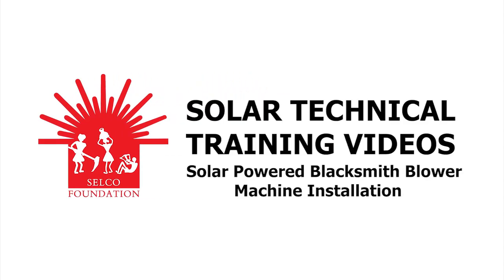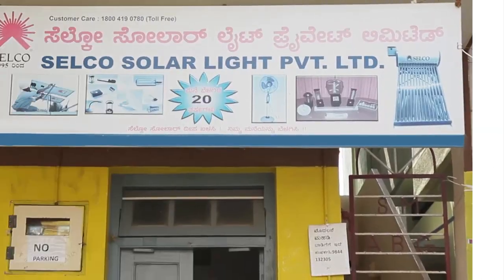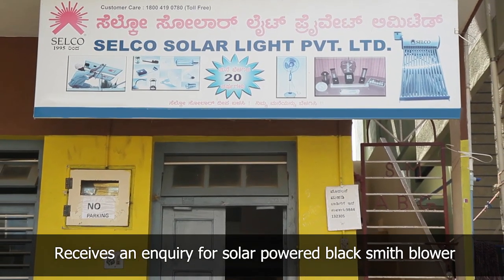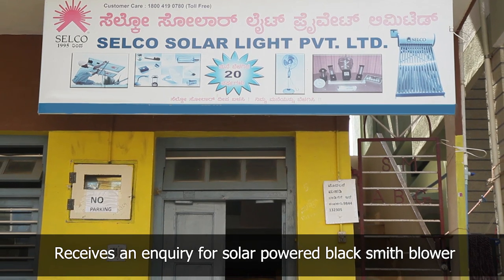Selco office in Sulia receives an inquiry from a blacksmith for a solar powered blacksmith blower system.